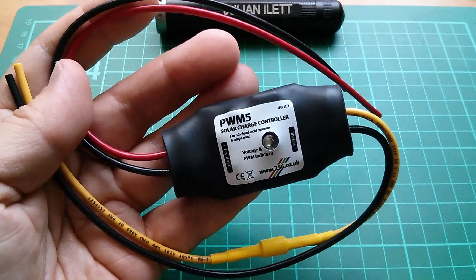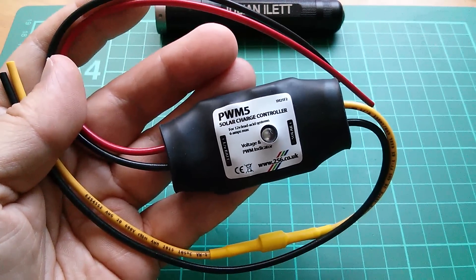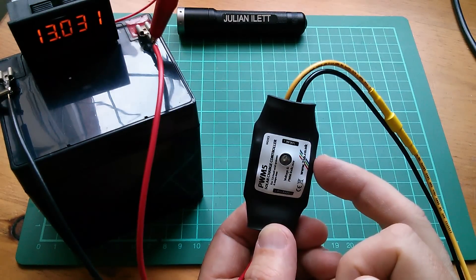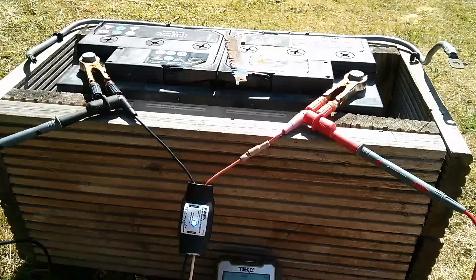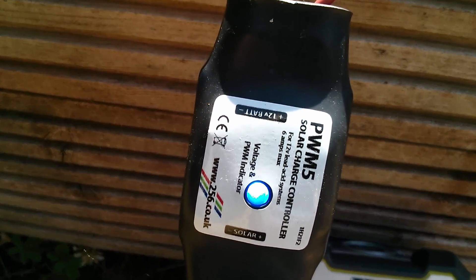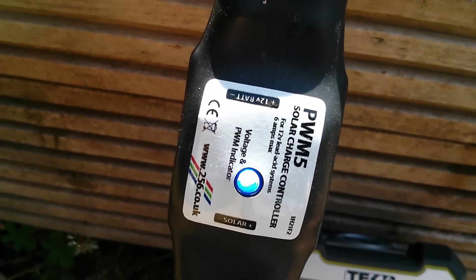Is there anything I would do differently if I were to start manufacturing this again? There is one thing: the LED disable feature. Normally while the battery is charging, the LED on the charge controller flashes in a sequence — one, two — and then lots of short flashes which tell you the voltage, so it's telling me the voltage is about 12.9 volts. And when the battery has reached target voltage, like this one out in the garden at 13.5 volts, the LED is essentially on all the time but flickering, indicating that pulse width modulation is taking place.